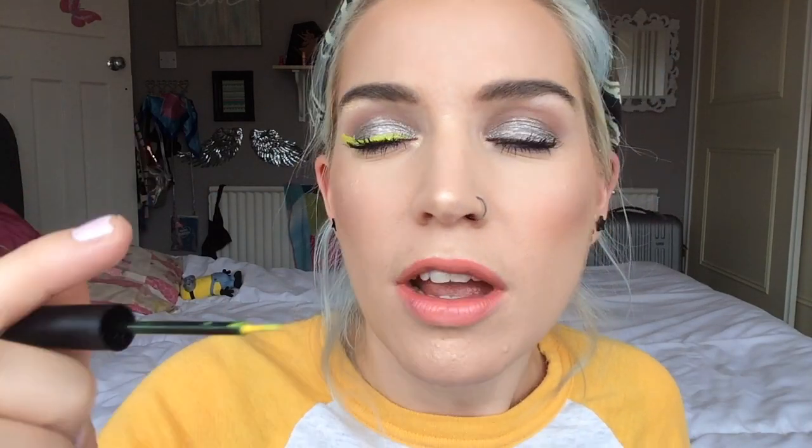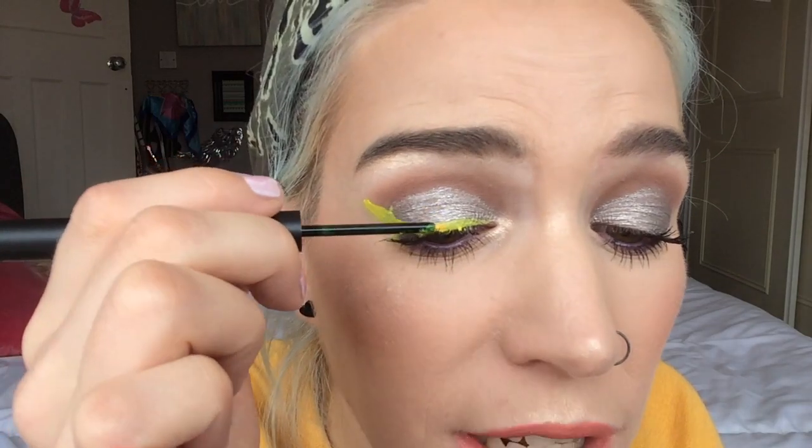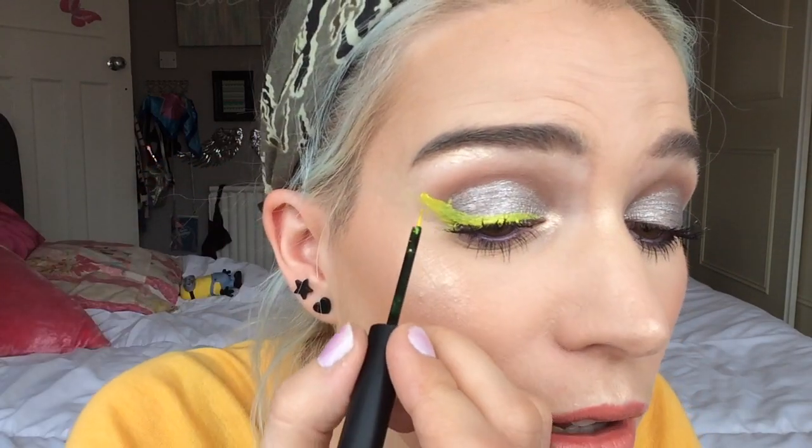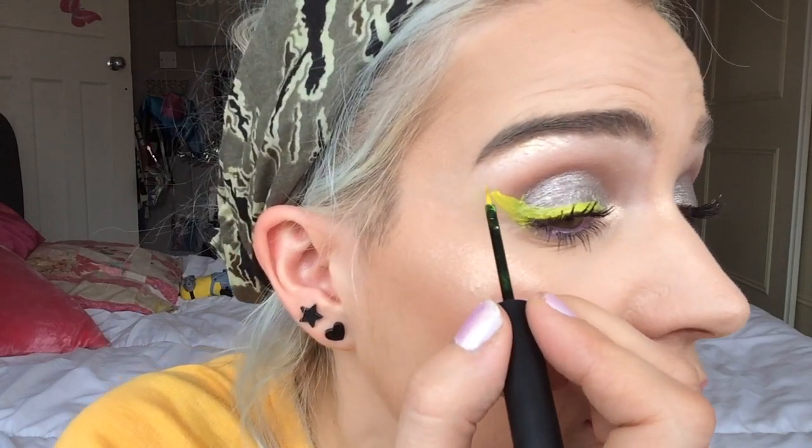The brush could do with being a silicone tip, which is my favourite. Or it could do with having less bristles so you could be a little bit more accurate with it. But it's not terrible.